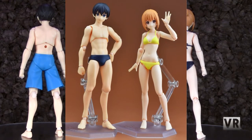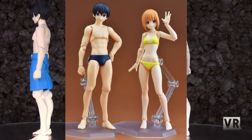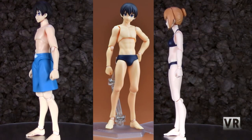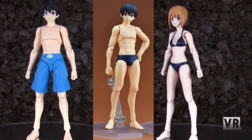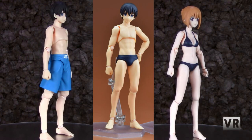There is a second set of these coming out with variations. The female one is going to have a yellow swimsuit, which I don't care about at all. And the male one is going to have a speedo and it's got a bulge, and I'm going to get like two of them because I want them and they are cool.